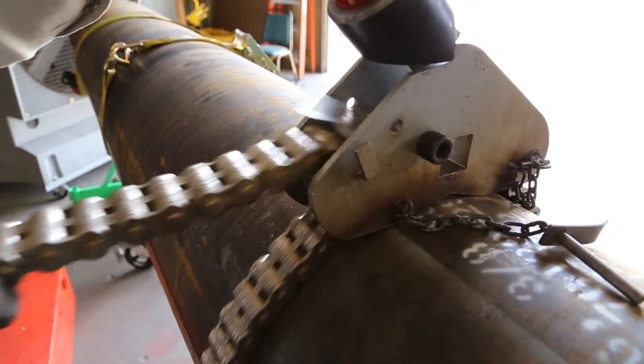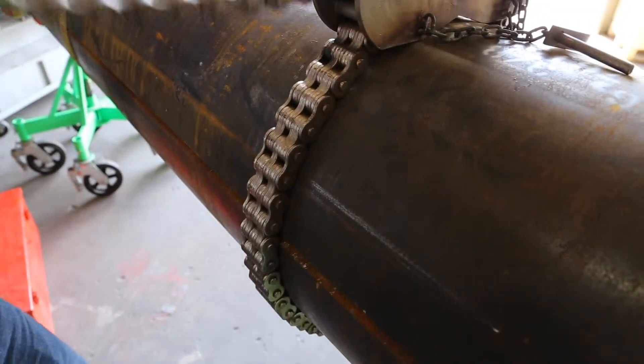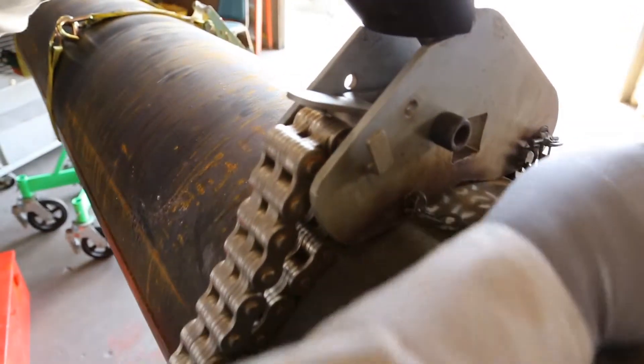Pull the free end of the chain through the main block until the slack between the chain and the sleeve has been removed. For the DC sleeve clamp version, ensure the chain dog safety pin is in place before proceeding.